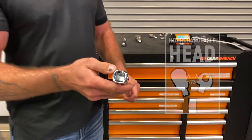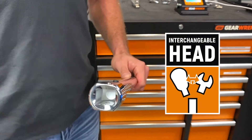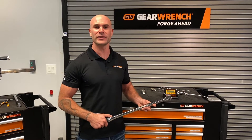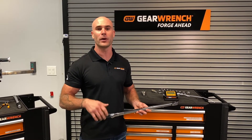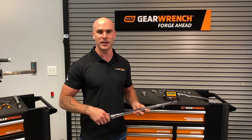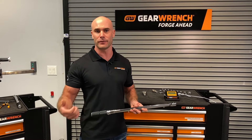Our interchangeable head torque wrench comes with a square head shank which will allow for use of competitor brand adapters. In addition to the open stock adapters that we have, these micrometer wrenches are available in four 12-piece kits. These kits come in SAE as well as metric and have open box adapters with a ratchet head inside.